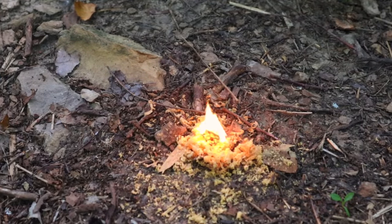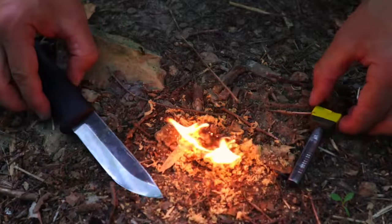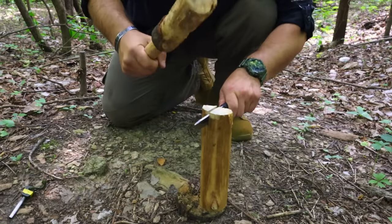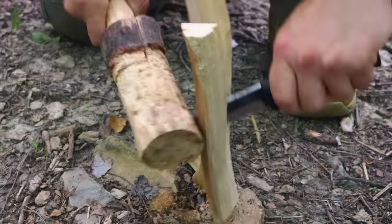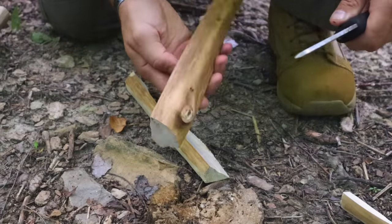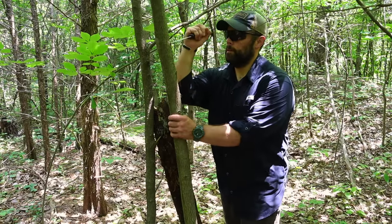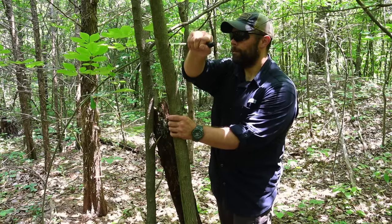That full-tang knife is important because we use it for processing large sections of material — batoning in width to process big sections and make them into small sections for firecraft out in the field.